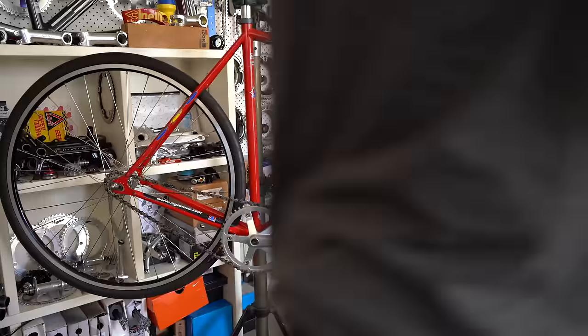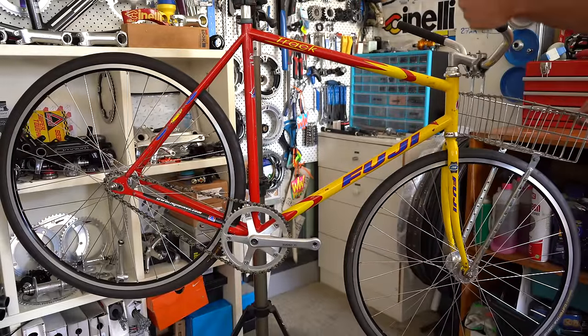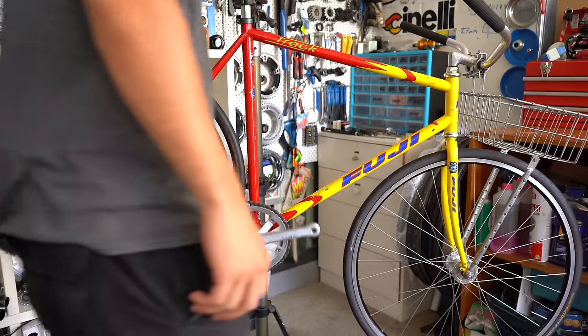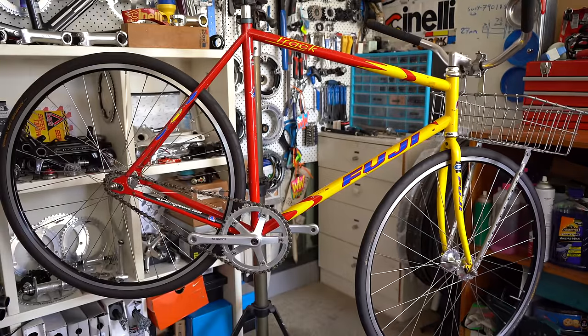I'm pretty happy with how it's looking so far. The rack has worked out really well — really like the angle, how it sits nice and flush, and sits quite closely and tightly to the wheel and the head tube. I also quite like the look of the bars. I may just need to adjust them down a little bit, but yeah, pretty stoked so far.